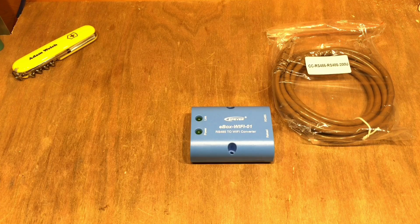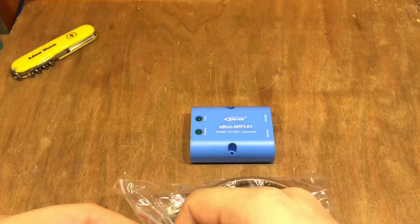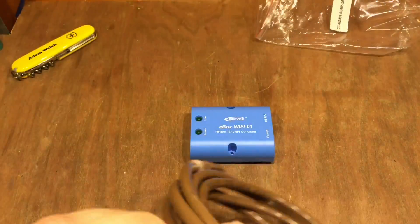Their managing director got in touch with me and said as soon as they arrive in the country he'd let me know. A few days ago that happened — he contacted me, I was able to purchase one, and he sent it very quickly. Thank you to him for that. So without further ado, let's get it plugged in to my Tracer A series.